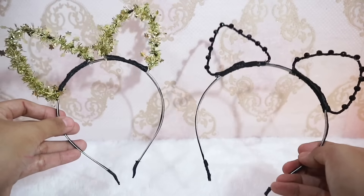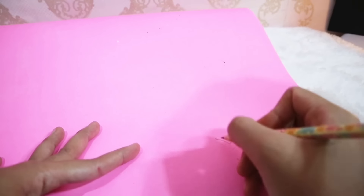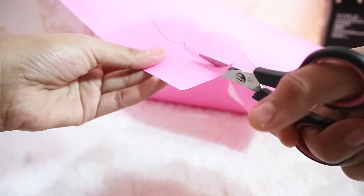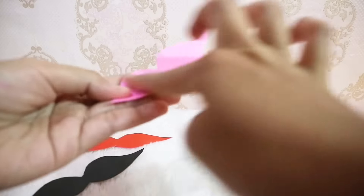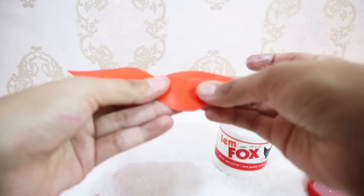Cat ears jadi lucu-lucu banget kan? Next, aku gunakan kertas karton warna pink ini dan aku akan bentuk seperti mustache. Setelah itu, aku gunting. Aku buat dua. Lalu aku pakai kertas origami warna hitam dan merah, dan aku gunting sesuai bentuk yang tadi. Setelah seperti ini, aku akan tempelkan keduanya dengan lem fox.